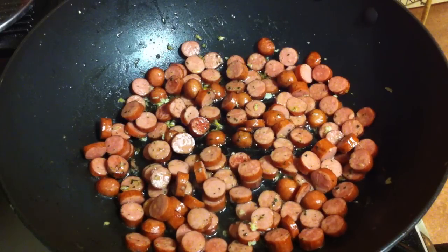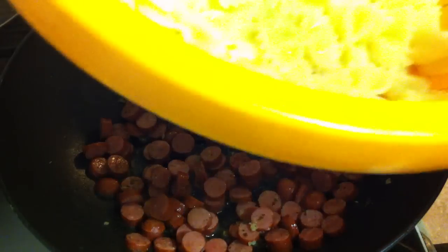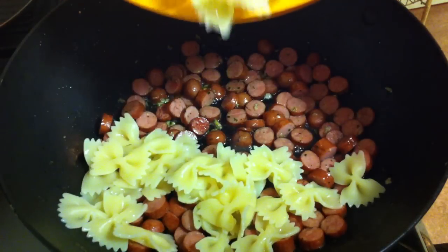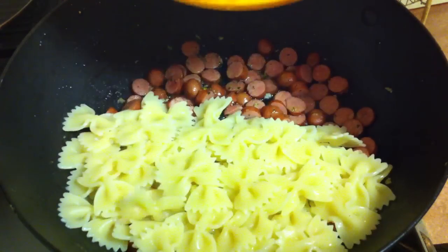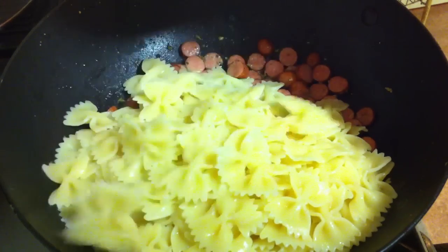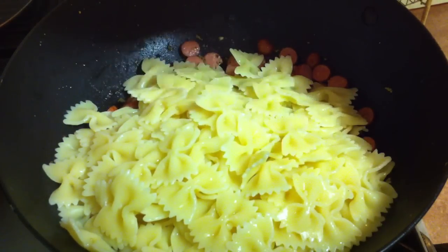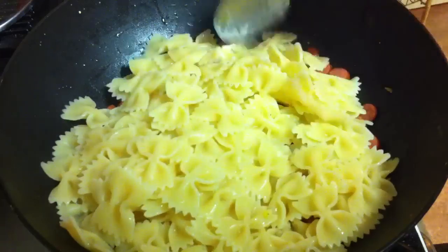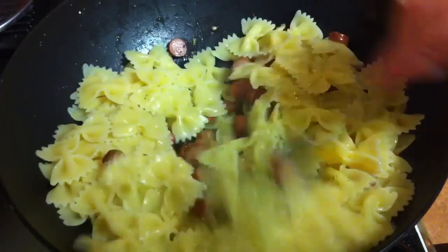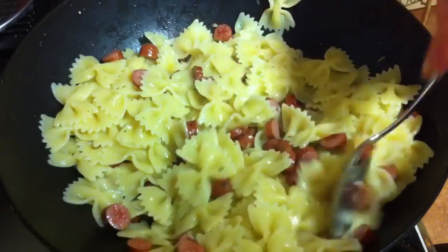The sausages are ready and the farfalle are also ready. Don't let them cook more than 10 minutes because you have to have them al dente — a little bit hard, not too soft. Then you're going to put everything in the pan together with the sausages and mix it all together like this.